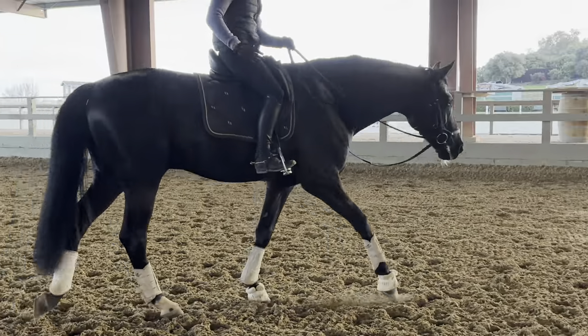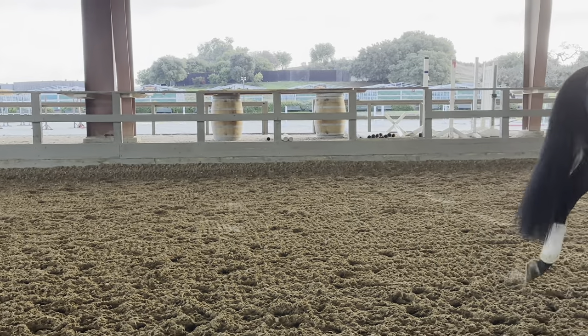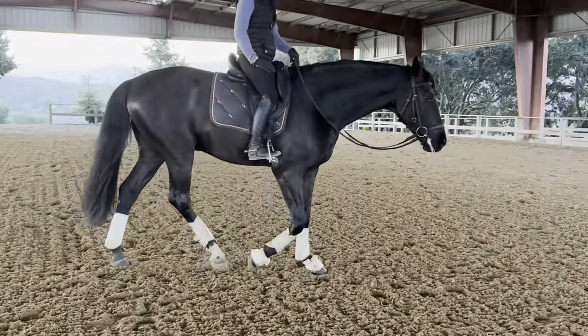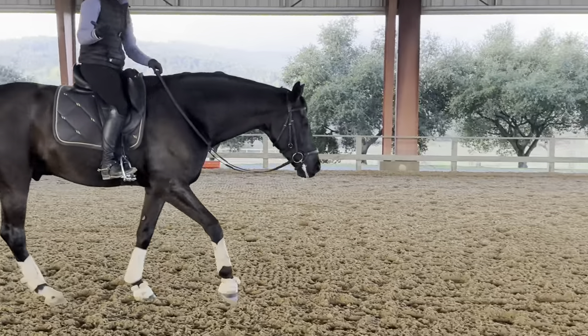Counter-canter, half passes, strides — and for the show, at home, if it's good, I need like 15 strides. Then you go to the show and you ride those 15 strides and you're mostly good. Interesting stuff — it's calibration.